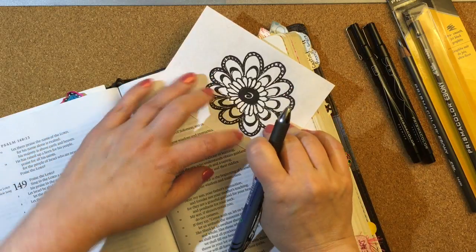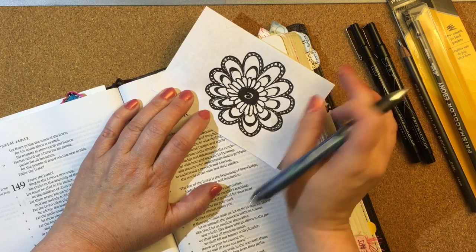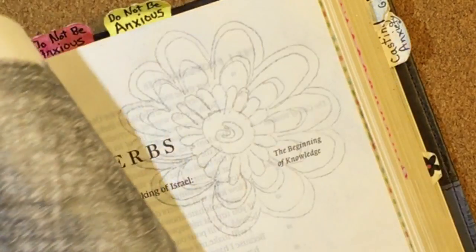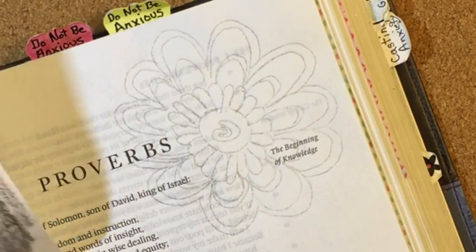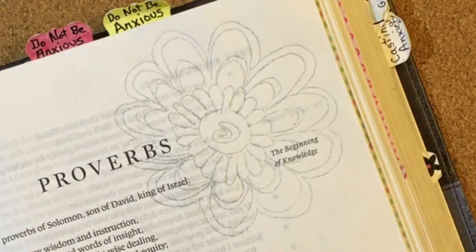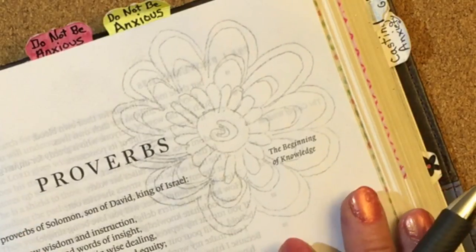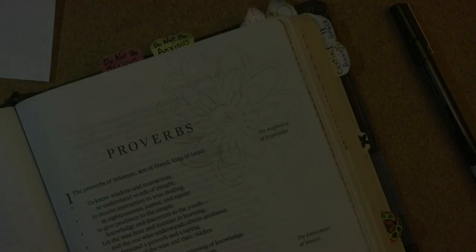Trace over every line with a ballpoint pen. Okay, I think I have it all done. Now let's check and see — I'm going to keep holding one side of it though. And there it is. You see it transferred the graphite to the paper, so now I have an outline of it.